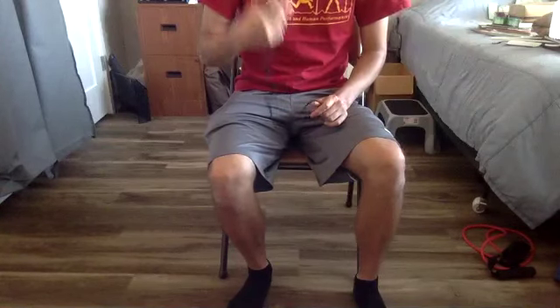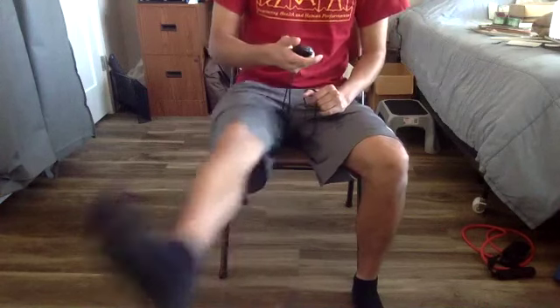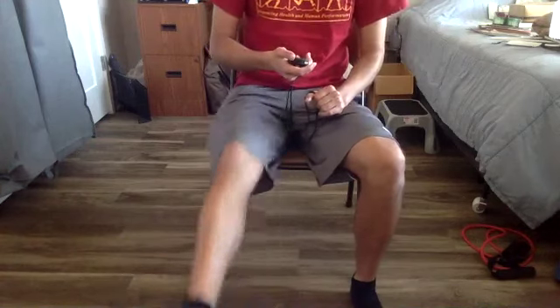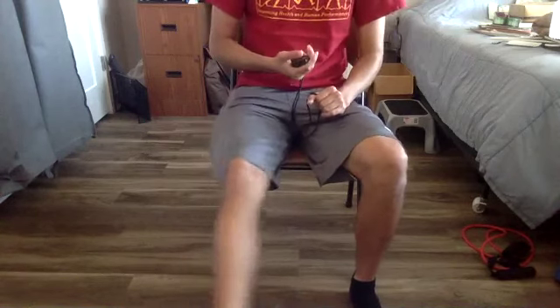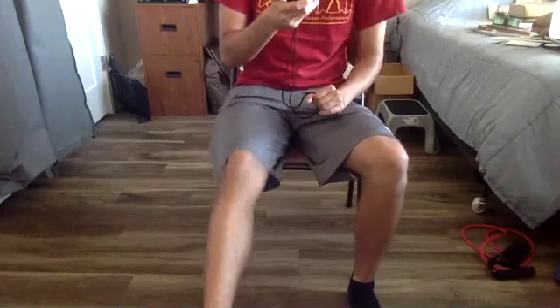We're going to get started with whichever leg you want, whichever direction. I started with my right leg, just drawing circles in the air with the feet. Remember this can be at your own pace — that's why I have these go for time rather than number of reps. You can go at whatever speed you are comfortable with. Pay attention to which direction you're going.